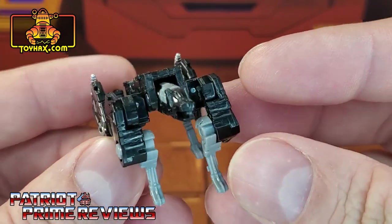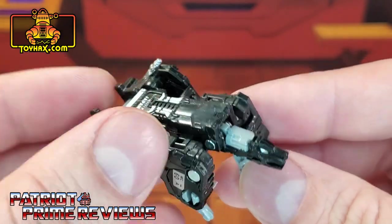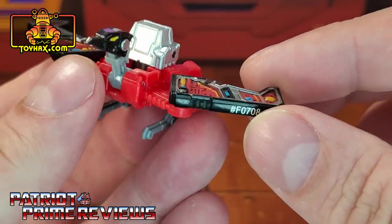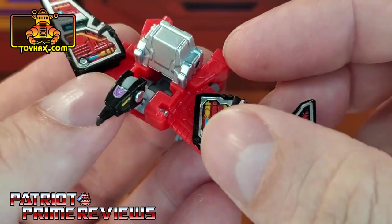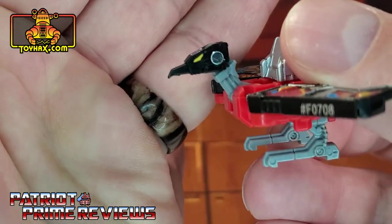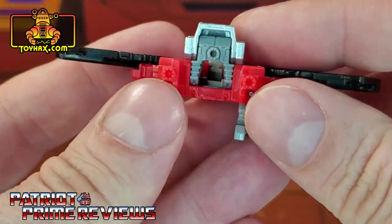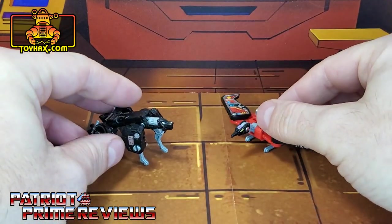I like the fact that this Ravage actually transforms into a tape instead of a shield, like Siege Ravage. But still, the figure leaves a lot to be desired. Laserbeak, on the other hand, looks great. Look at all the paint applications there for the wings. There's a product number right there — very blatant. Purple Decepticon insignia on the forehead. Love the yellow eyes and the head sculpt on this Laserbeak figure. He looks so good. Silver right here for the back, and that is it for the paint applications.